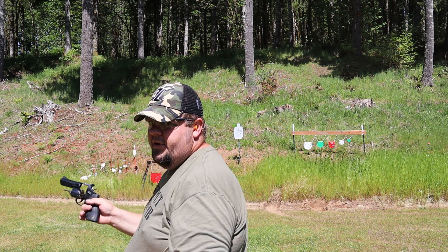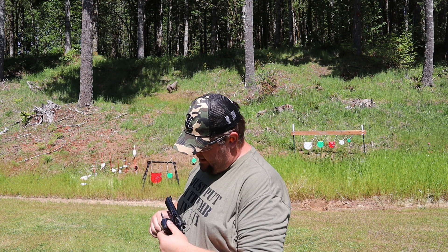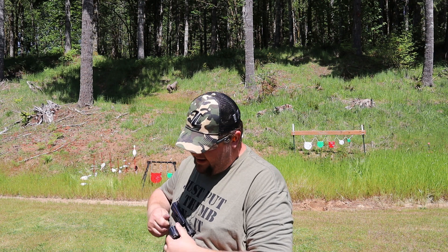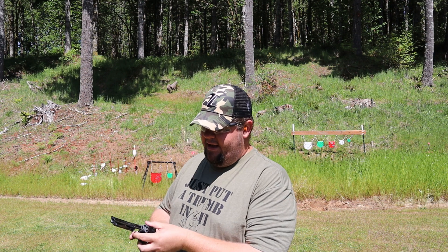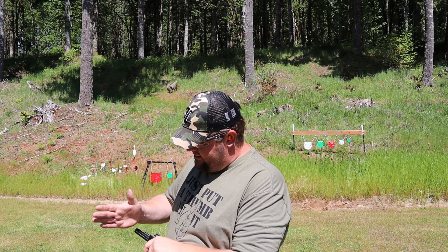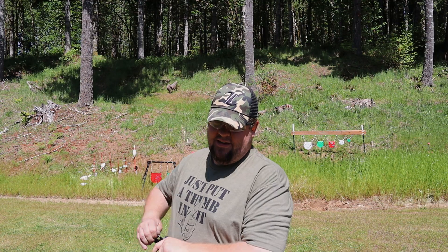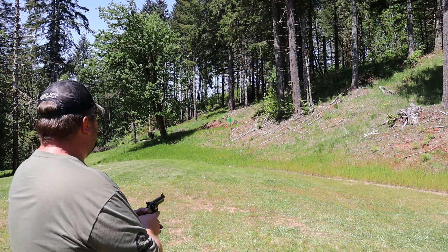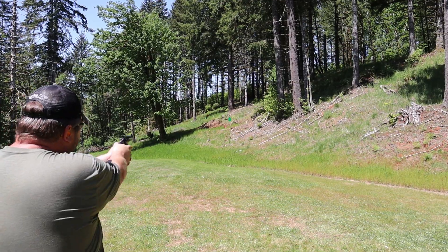One thing I've noticed on this, and this is probably something I'll take to a gunsmith and have worked on, it is really tight getting the rounds out of there. I might have to take it in and actually get the cylinders honed or polished or something, because it doesn't like to eject. All right, now we managed to knock those out of there.